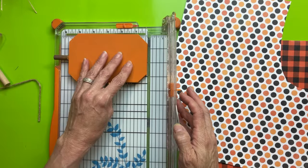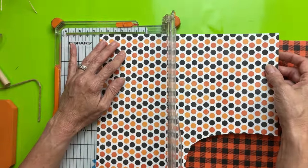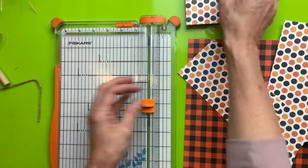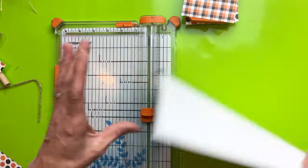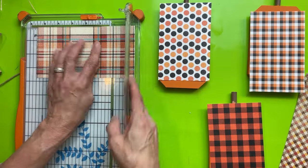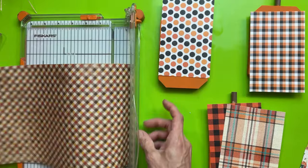The front of my pumpkin measured about three and a half by five and a half inches. I went to my scrapbook paper stash from Hobby Lobby and picked out three that were more Halloween colors and cut a piece of each. For the other side of each pumpkin I'm going to use more general fall paper — I love making projects that can stay out longer, so why not decorate both the front and back and make these dual purpose.